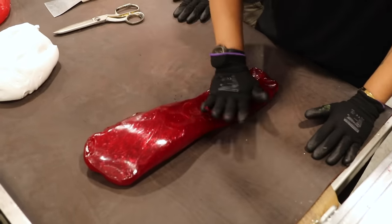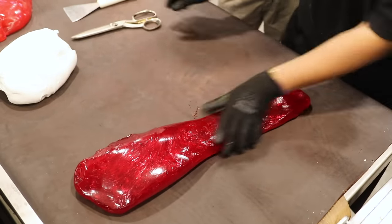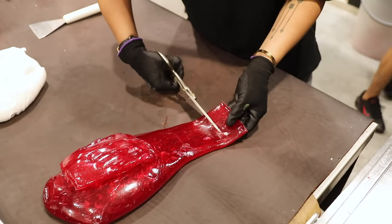Once the candy was stretched, we were ready to move on to assembling the design. So the red part is going to be for the letters in the center of my design, as well as the love heart. This part was also kind of difficult, so I just supervised while the guys assembled my design.